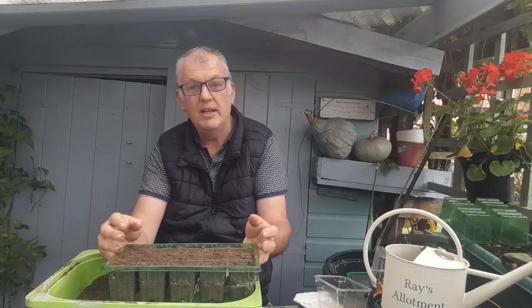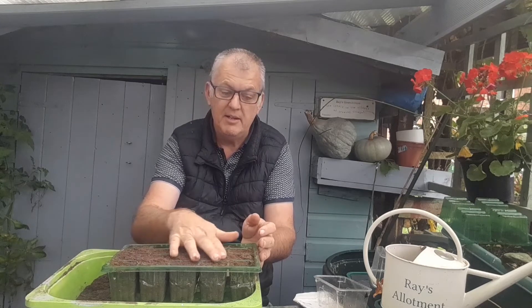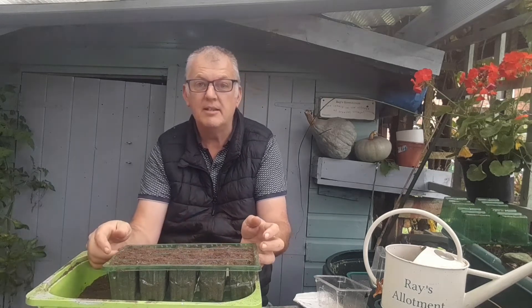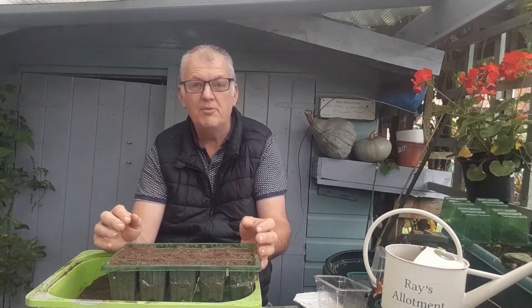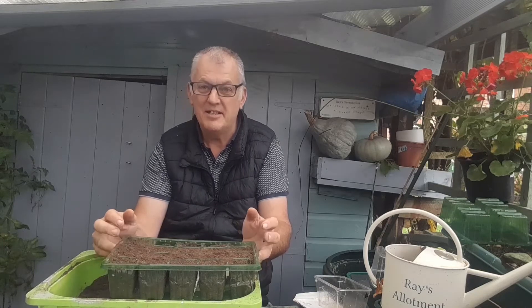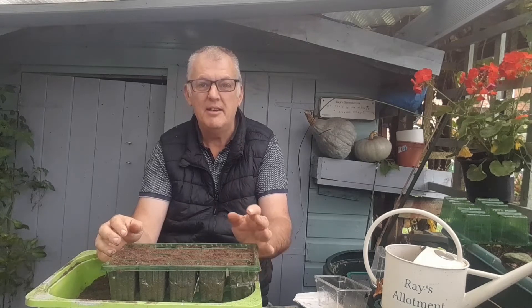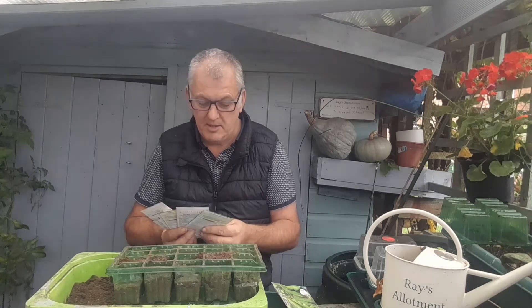You can use a cell tray for broad beans, or direct sow in a polytunnel, in the greenhouse, or directly in the ground. If you do them in November you'll be eating broad beans by Easter — I normally do that. I've been looking for my broad bean seeds and I haven't got any today, so I can't do them, which is really annoying. I'll do it in the next few days.